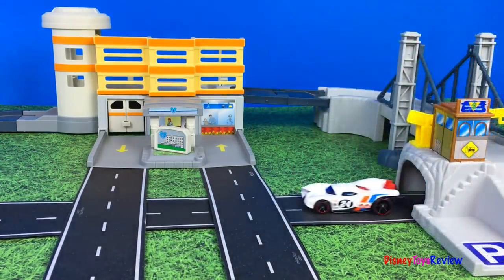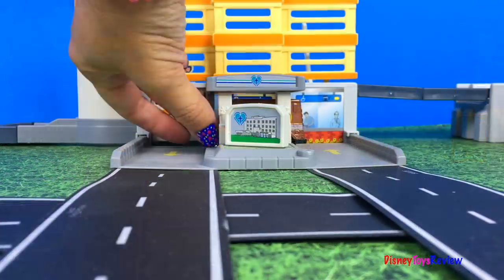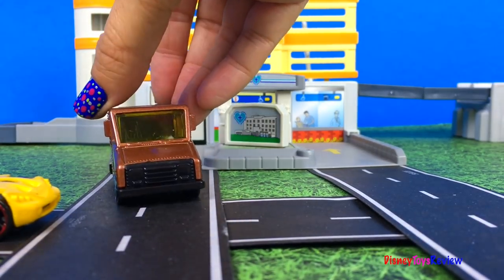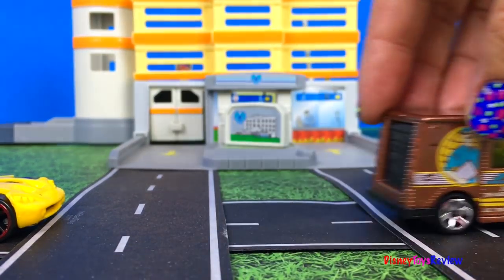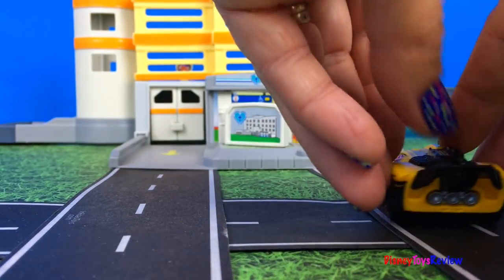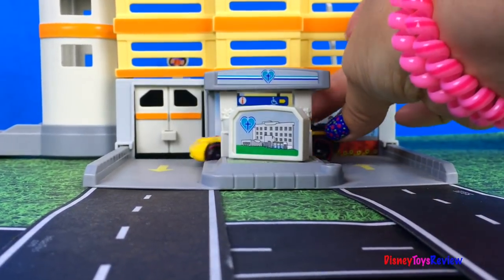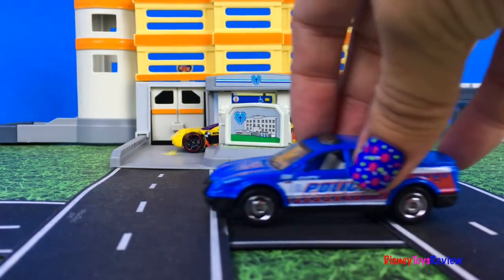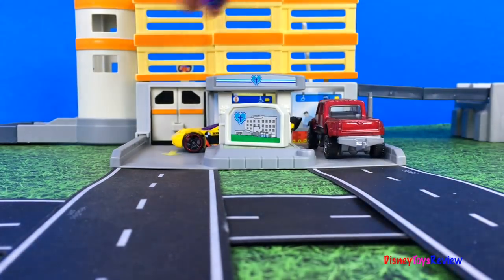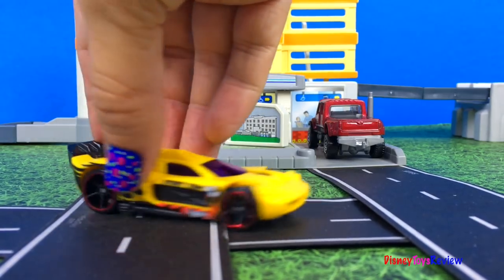The cars are going under the tunnel. Watch out! Don't have an accident. Wow, look at all these cars playing on this track. These play sets are so much fun.